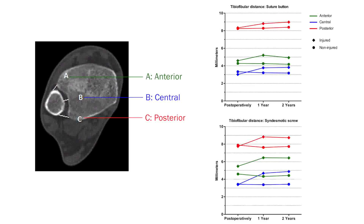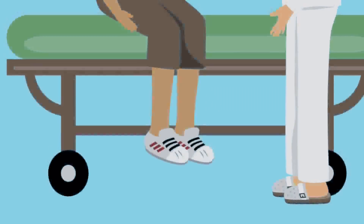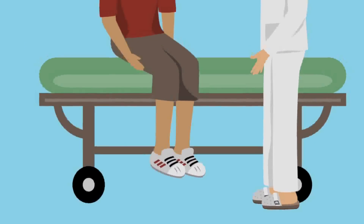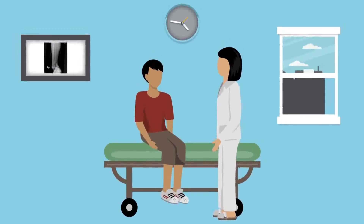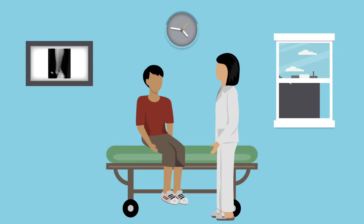For acute injuries to the syndesmosis, these results support the use of a suture button over a single quadricortical screw to facilitate better outcomes and better reduction of the tibio-fibular joint.